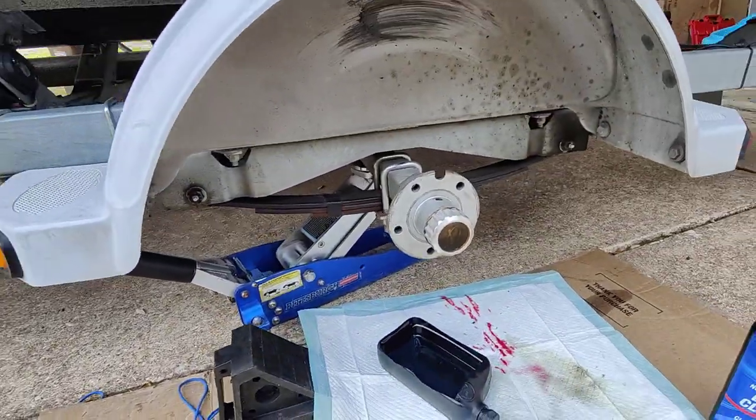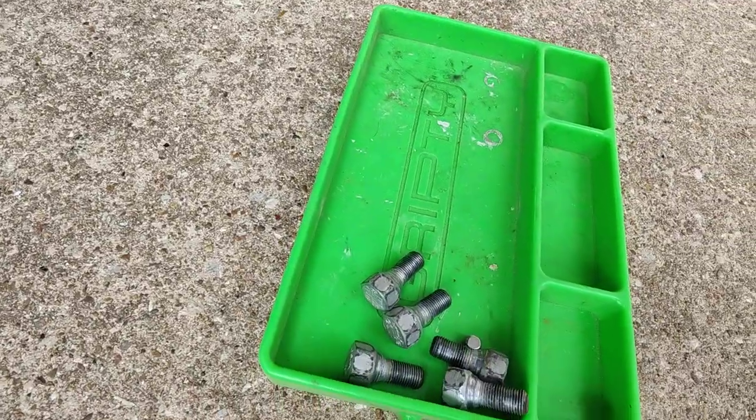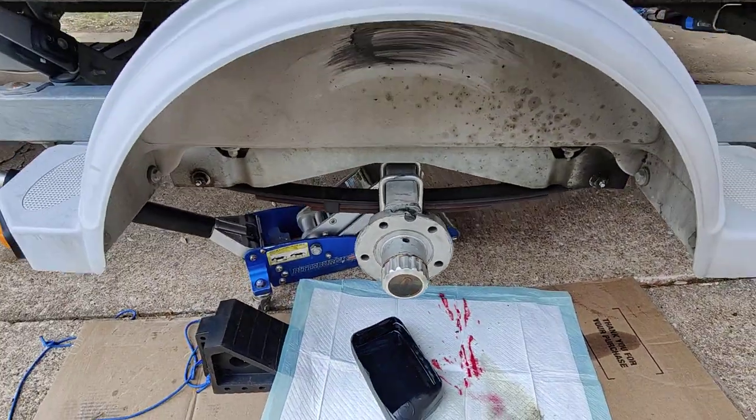Also, my trailer doesn't have studs — it has lug bolts, which I don't normally have on a trailer. It's the first trailer I've ever had like that.